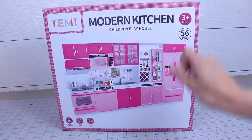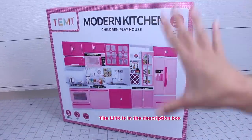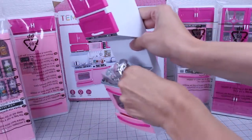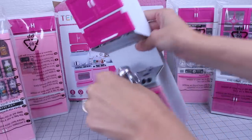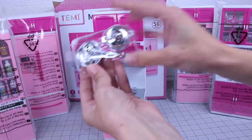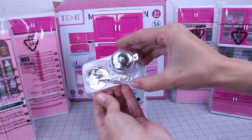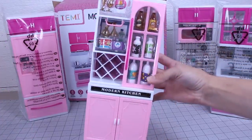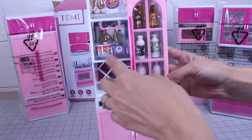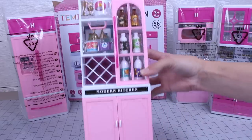Here's the set we got off of Amazon that we're going to be remodeling, and I wanted to just show you what exactly is inside the box. We've got the stove here, and the kit includes extra pieces — it has a pot, a pan, a spatula, and a spoon. We've got the hutch piece here, and that includes a couple of cups hanging here.